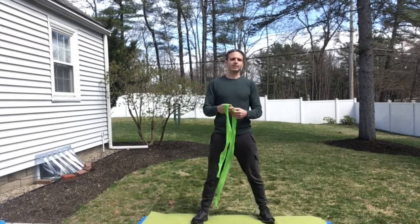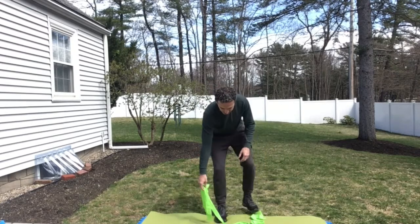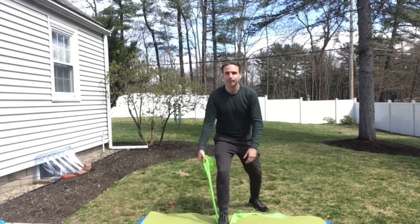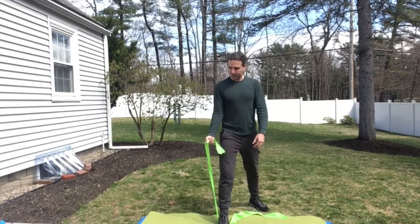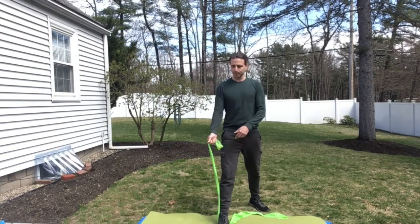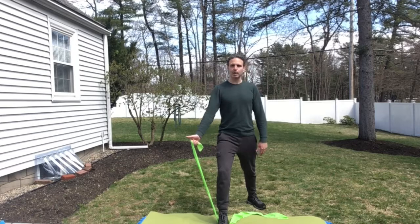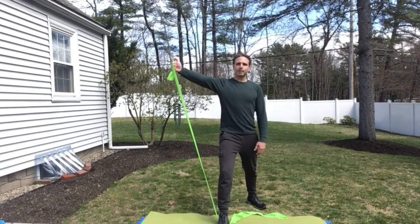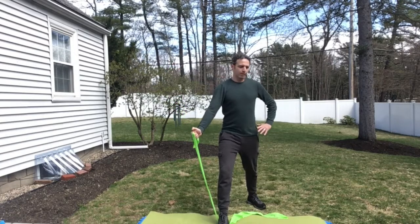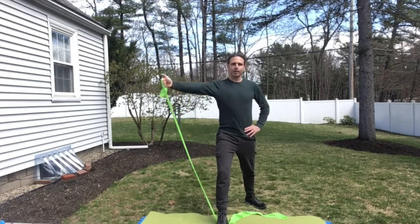The fifth exercise is a shoulder abduction. Place the band on the ground and step right in the middle. Abduction is when you bring your arm out to the side, away from the midline. Hold the band with thumbs up, one leg in front of the other, and bring it up to shoulder length — end range, right before you feel any pain. Other hand holds the opposite hip. Eight to twelve times, three sets.